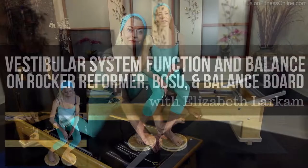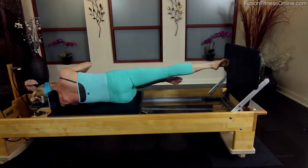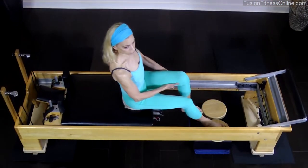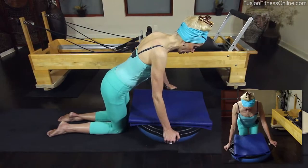The Vestibular System Function and Balance Workshop by Elizabeth Larkham was designed to teach you how to help your clients improve balance, proprioception, and vestibular function using the balance board, the BOSU, and the Rocker Reformer.